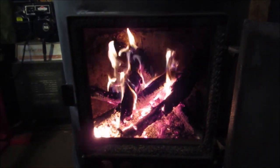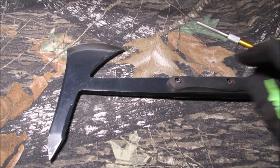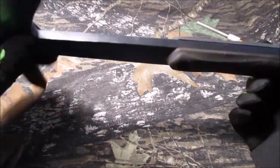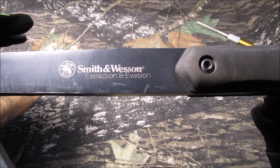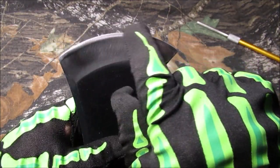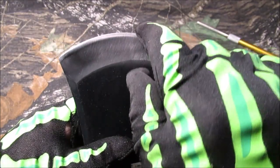Everybody that's been watching me for a long time is probably tired of seeing my wood stove. Okay - this is our Smith & Wesson tomahawk. You can pause on that. I've showed it in other videos. We did take it to our belt sander and put that edge - made it wider because that's just a real short edge.